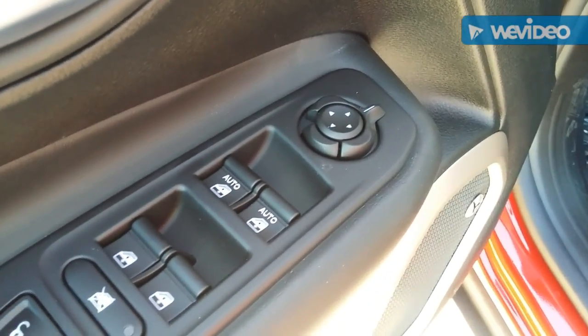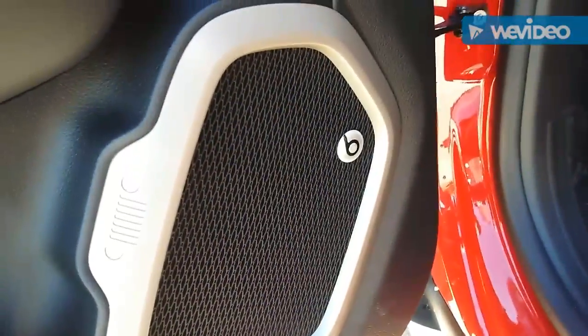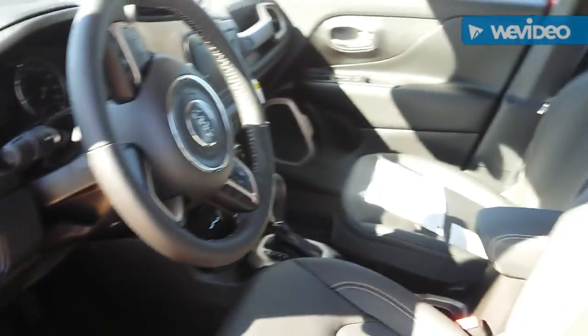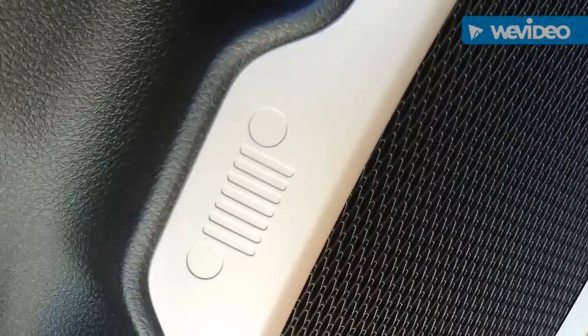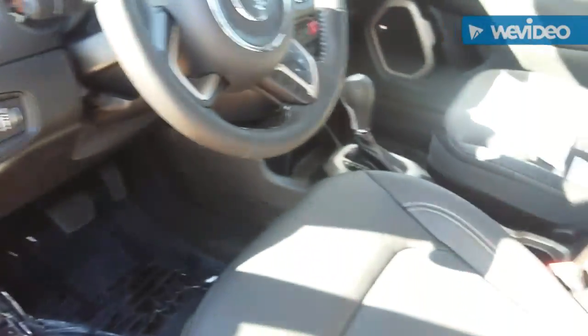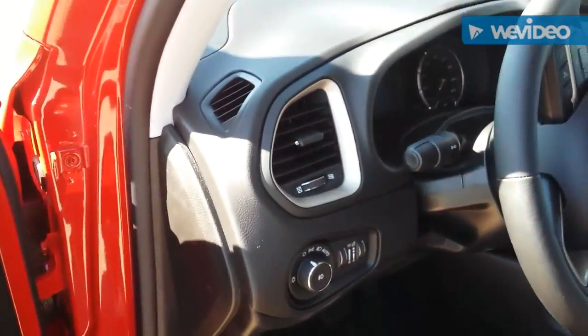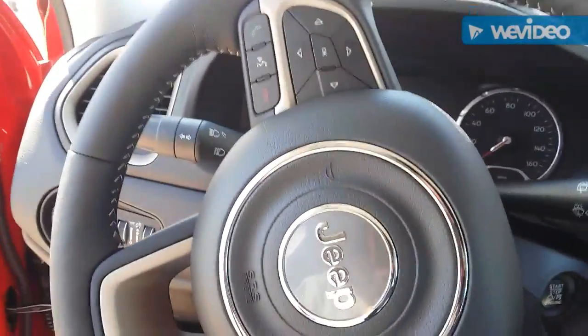This one has auto climate control for the passenger side as well, which the Kia Soul doesn't have. It comes with the Beats audio sound system. Similar to the little hidden smiley face on the Kia, the Jeep has a lot of hidden aesthetics — like a little Jeep grille on the side of the speaker grille. Little touches like that are all over the place in this vehicle.